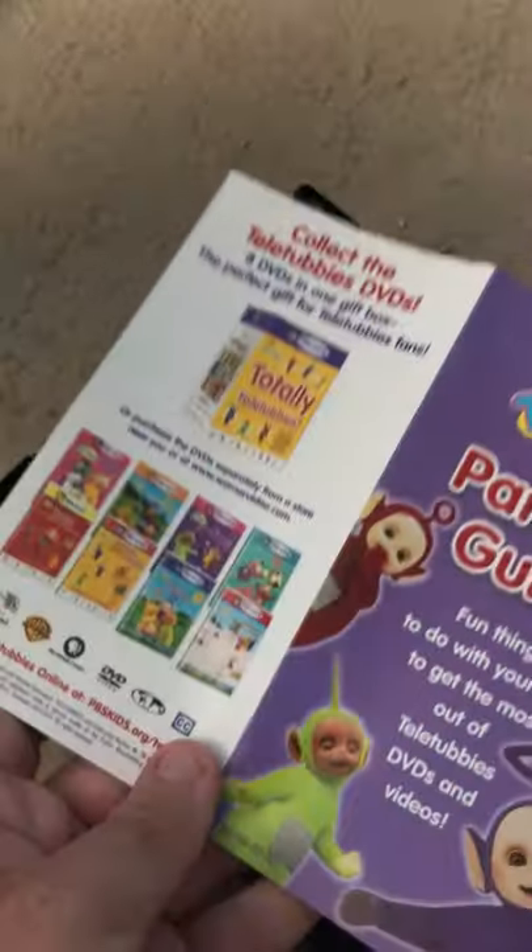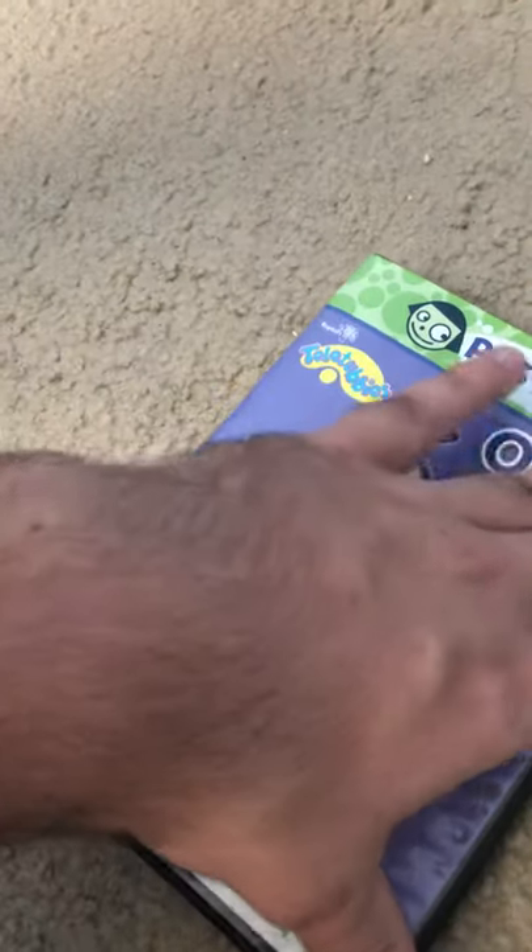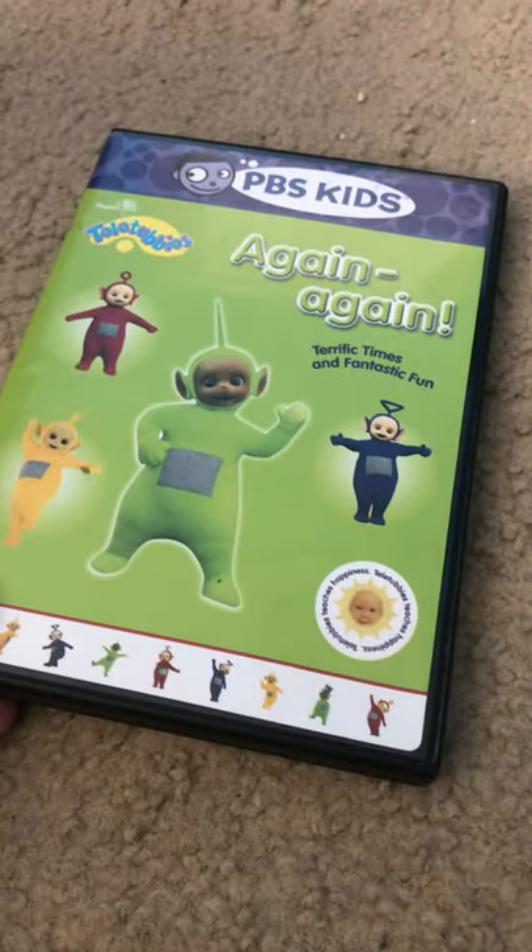I'm only sure you guys know — Totally Teletubbies. I don't know why. Next is Again Again on DVD. Yeah, that's the same thing. There's Dipsy.